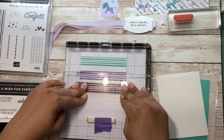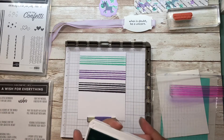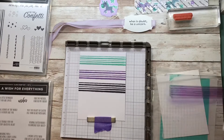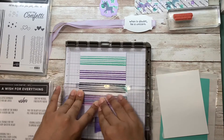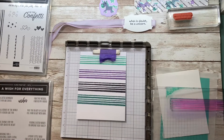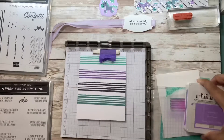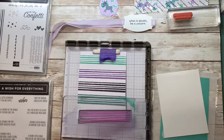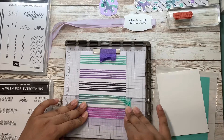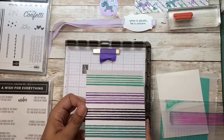Give it a press. Go back to my Coastal Cabana — swipe — and let's bring back the Highland Heather.